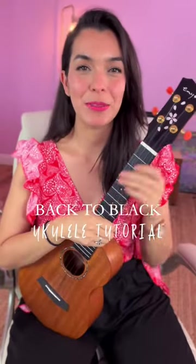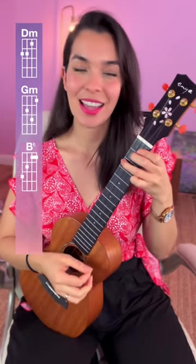How to play Back to Black by Amy Winehouse. You will need four chords: D minor, G minor, B flat, and A.